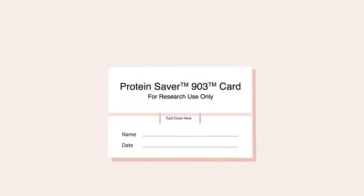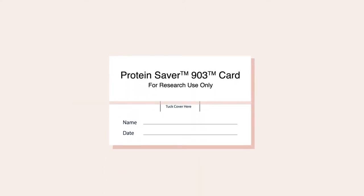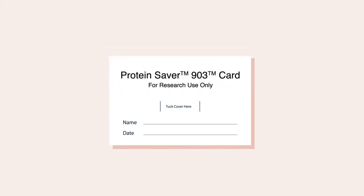Dried blood spots are blood samples collected directly onto a specially manufactured absorbent filter paper. The blood is collected from a finger prick and then left to dry. This video explains how to collect your blood spot and how to dry the sample correctly.